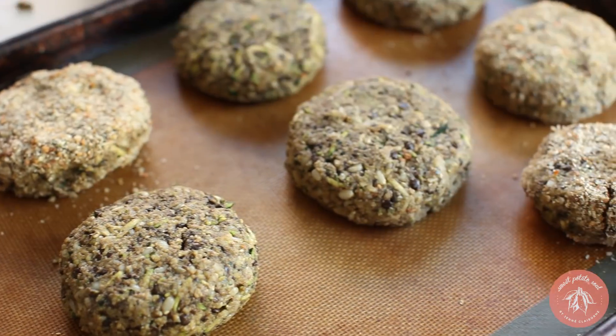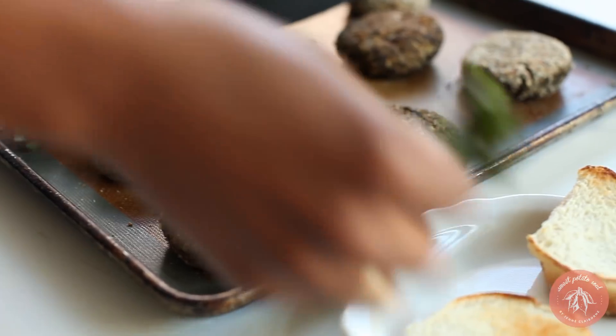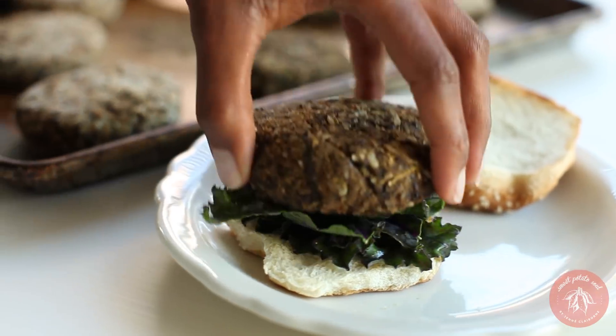Bake at 375 degrees for 35 minutes, flipping halfway through. Serve on a bun with kale or lettuce, topped with barbecue sauce.